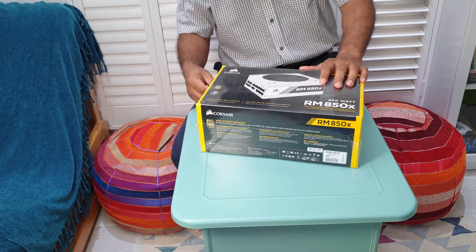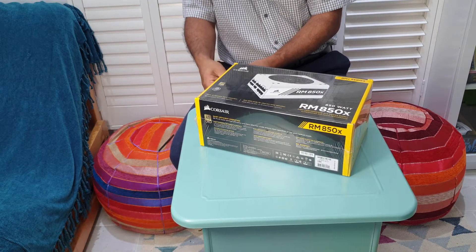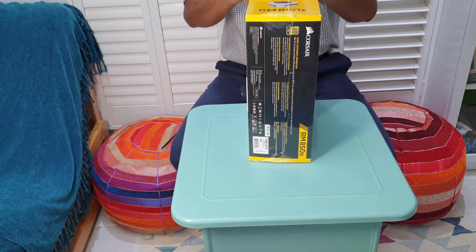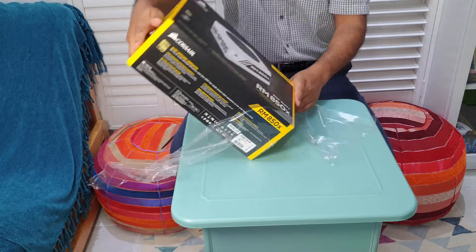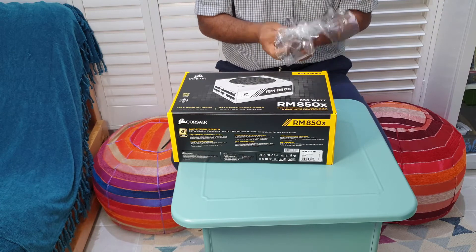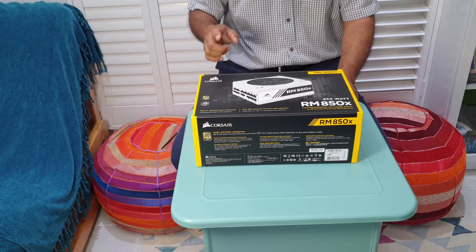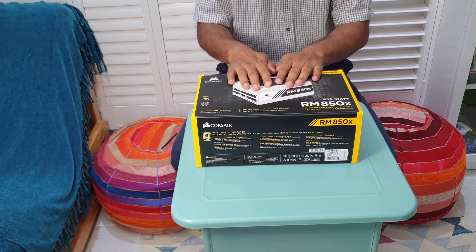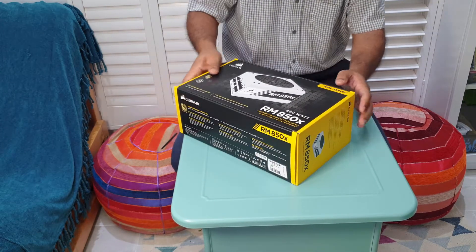I'll also do a video where I uninstall my old PSU and put this one in. My plan is to replace the other one — there's a bit of a fault with the wiring, the sleeve has slightly opened up, and with heavy gaming usage the fan just can't cope with the heat it's producing. I'm sending that one back as soon as I've installed this and they should give me a replacement.